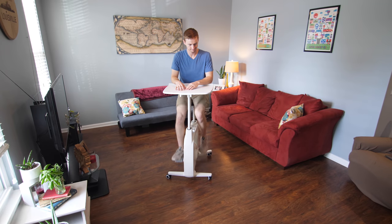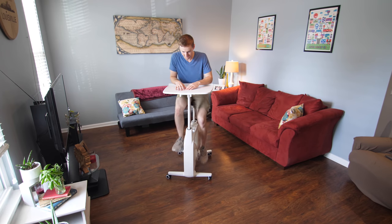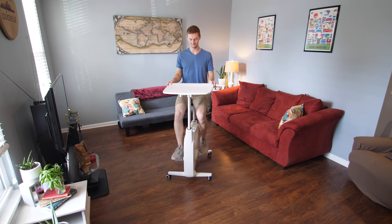The desk bike is also heavy enough that it doesn't move around or slide on the wheels when you're pedaling on a hardwood floor, so it does stay put.